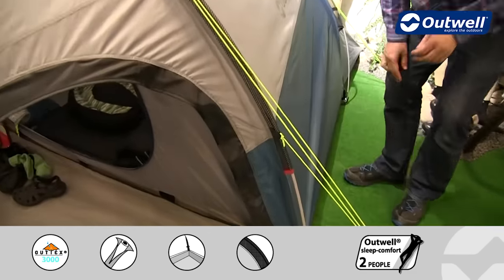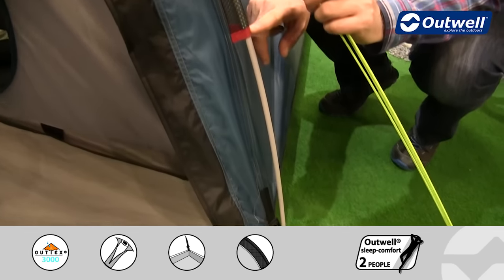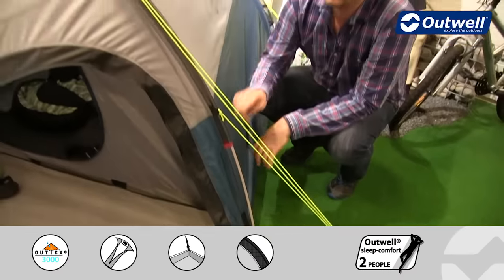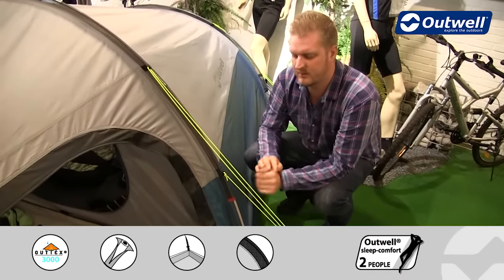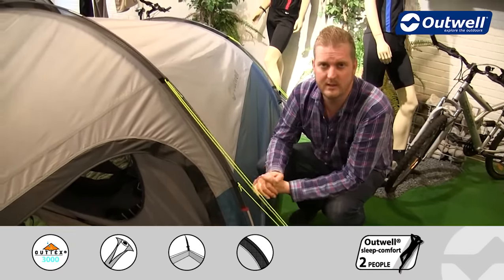All of the poles that we use are fiberglass and they are all color coded to match the color coded sleeves, just to ensure that when you're pitching the tent it's going to be as simple and easy as possible. You'll also find that we have luminous guy lines all the way around the tent, just to ensure that you're not going to trip over these as easily as you might if they were a darker color at night.